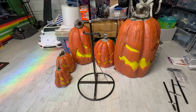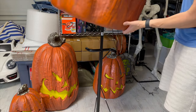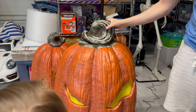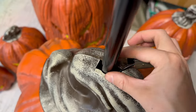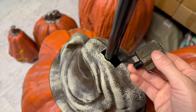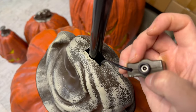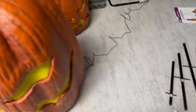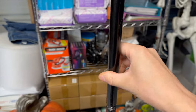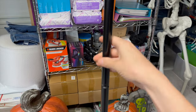Now we're going to take the biggest pumpkin and lift it up and slide it onto this base — up and above. The base of that pole is going to come through the stem. There's a plug at the top of the stem that you're going to pull out, and that's where you connect the next pumpkin. Before we put the next pumpkin on, we have to get Part D and attach it to the top so that the next pumpkin will be stable — just put it on top and screw it in.